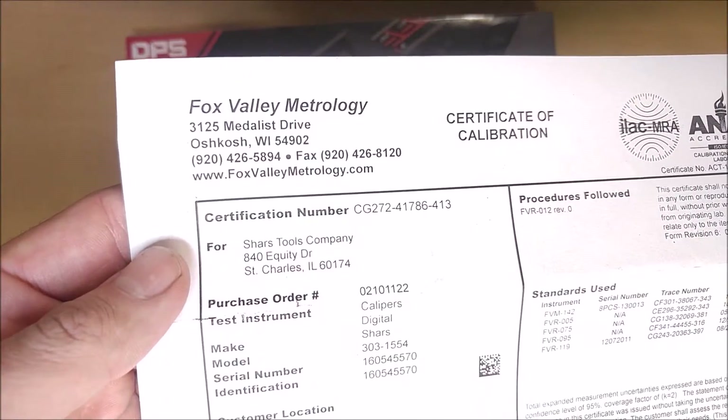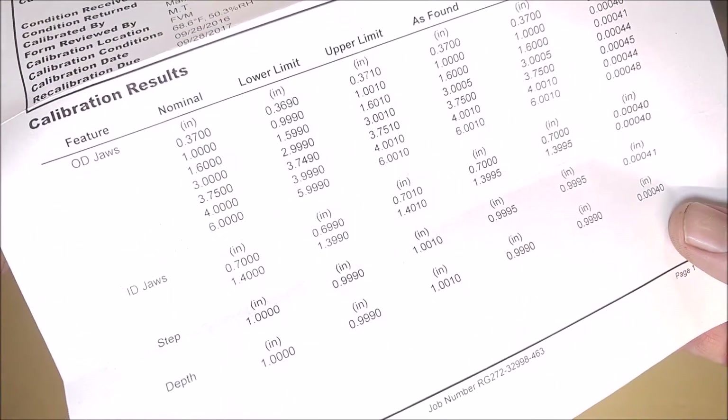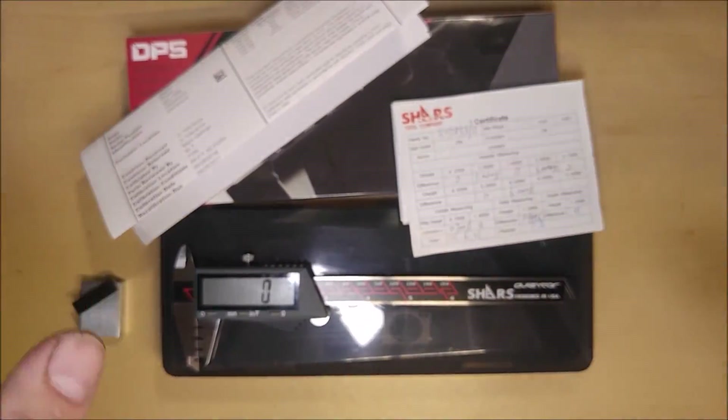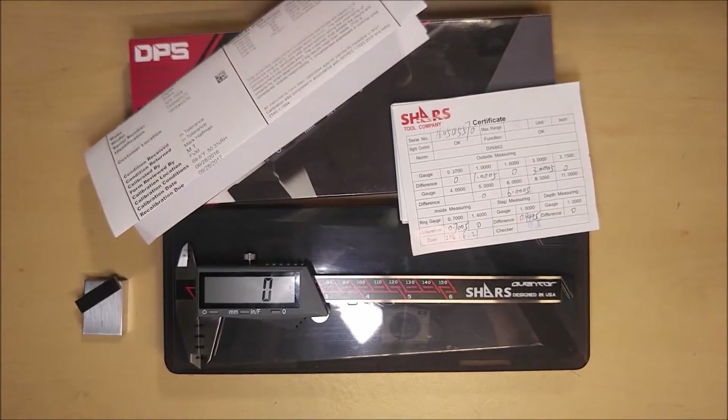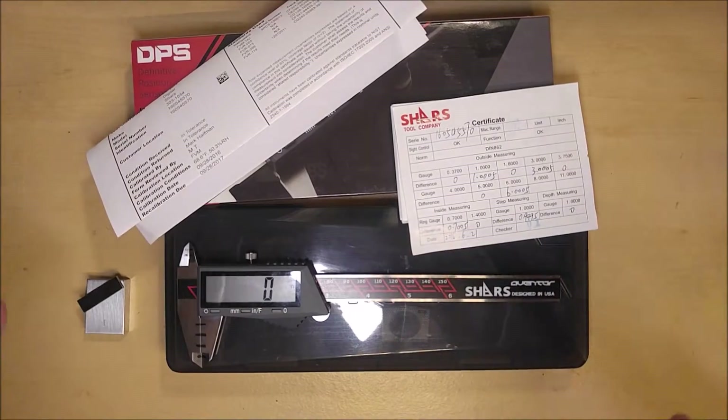This one here was certified by Fox Valley Metrology in Oshkosh, Wisconsin, to make sure it meets all of its rated specifications. So if you want to make sure you're getting a top-notch digital caliper, Shars makes it easy — you can just pay a little bit more and get it double certified.